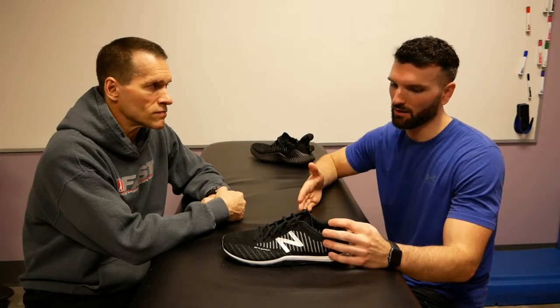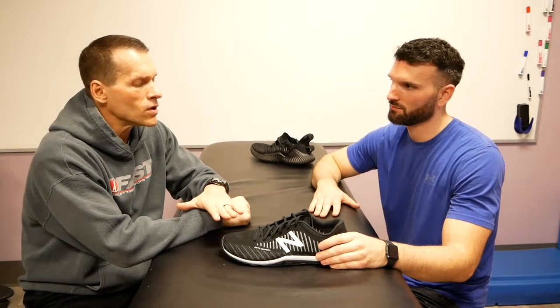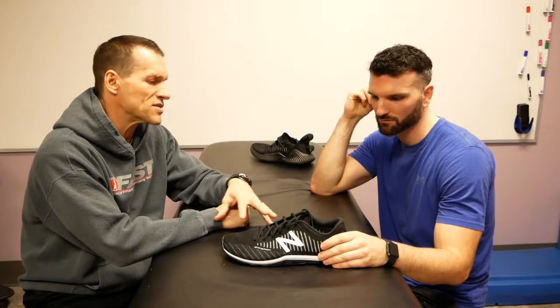New Balance Minimus 20 V7 — there are a lot of factors about this shoe that I like and a lot that I don't like. I don't feel safe in many of the lateral situations we'd ask our athletes to be in. I don't like it as a weightlifting shoe because of the excessive pronation. On the hang clean, were you getting thrown forward like you were with the decels? Yeah, again just getting thrown forward.